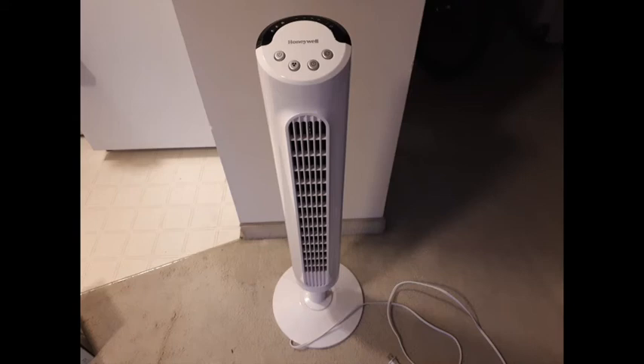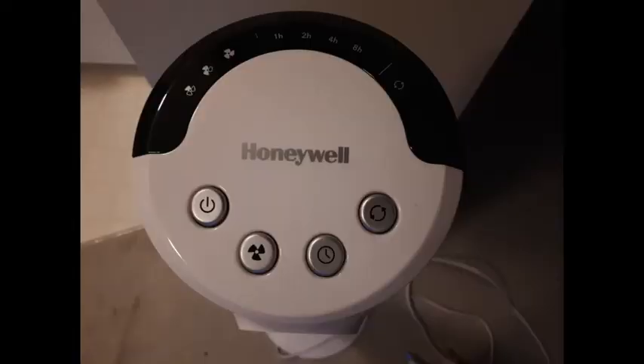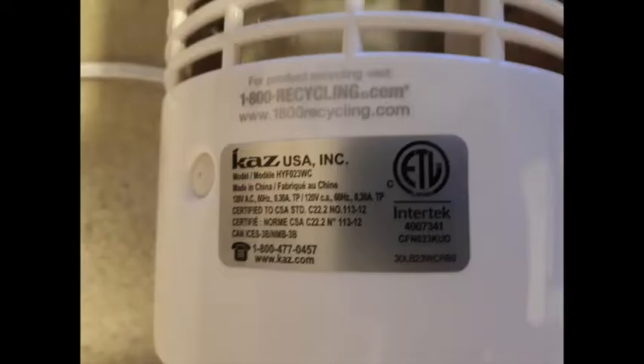Hey, welcome back. Today I am doing a repair on a Honeywell tower fan, model number HYF023WC. It's a pretty standard fan with no remote control. There are four buttons at the top with some LED indicators showing the fan speed, and there's also a one, two, four, and six or eight hour timer. It's a pretty straightforward fan to open up, so let's just get into it.